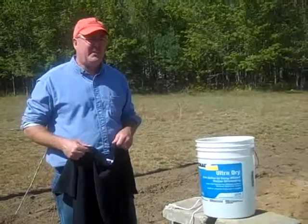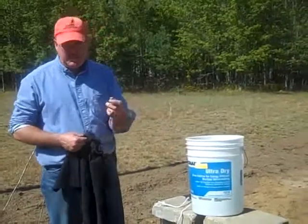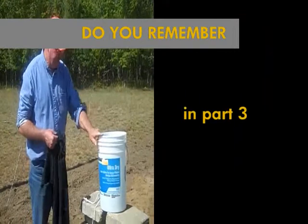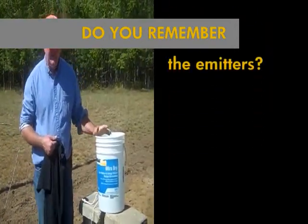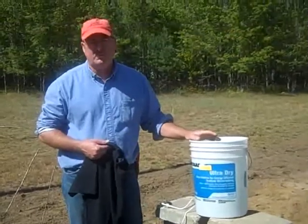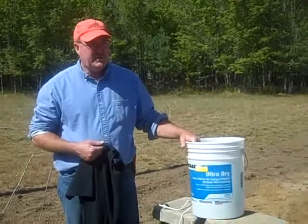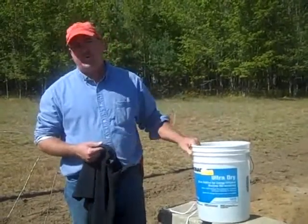We're ready to fill the bucket. We have the emitters in on the proper spacing because we used our stick. Our ends are tied off. Here's the most important part of using recycled water or captured water off a roof — anything dirty, any dirty type of water. In this system, we have to filter it before it goes in.